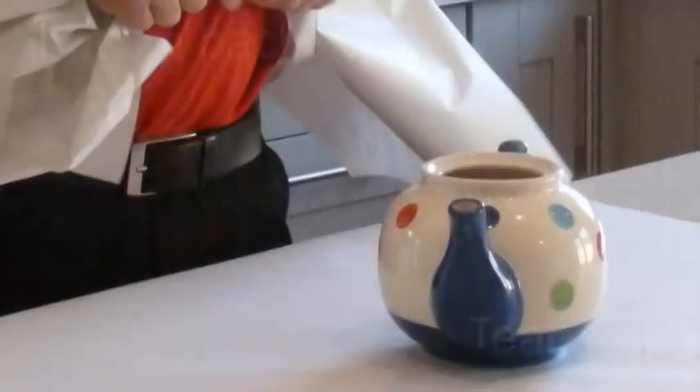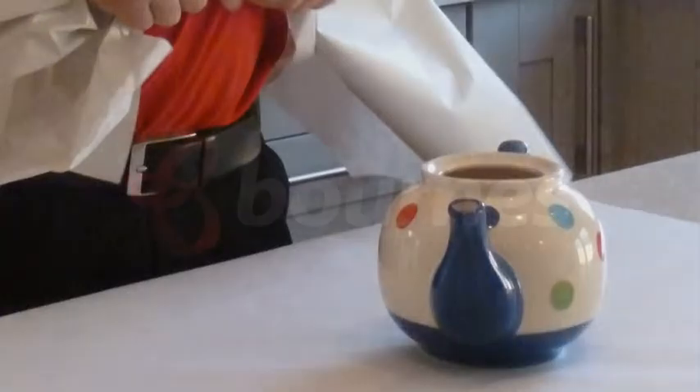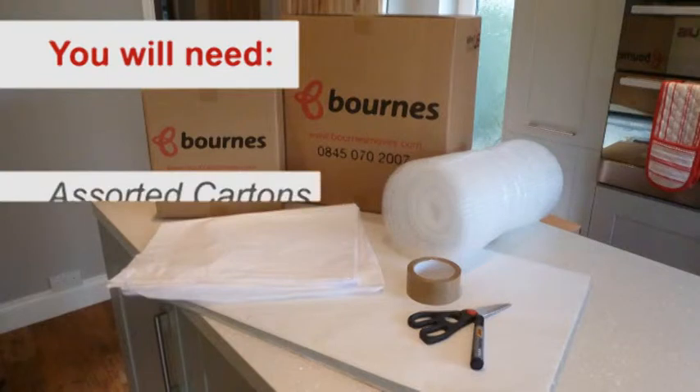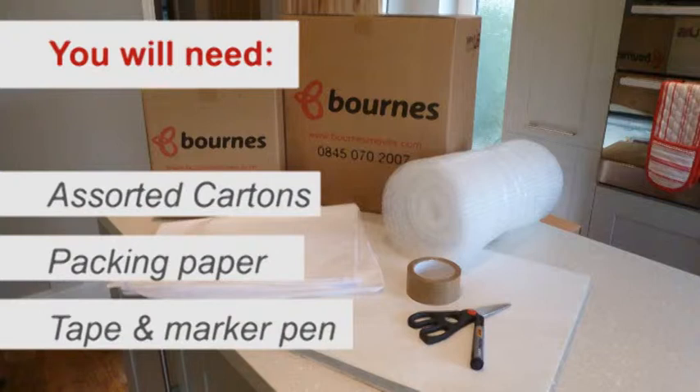In this short video we're going to show you the safest way to pack a teapot to protect it from damage during your move. Before you start you're going to need some packing materials. Most kitchen items will be loaded in a medium carton. You'll also need some packing paper, tape and a marker pen.